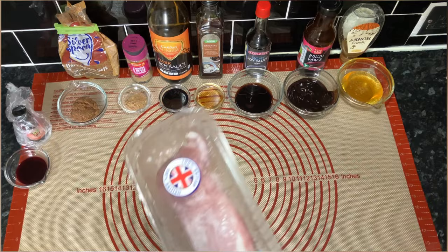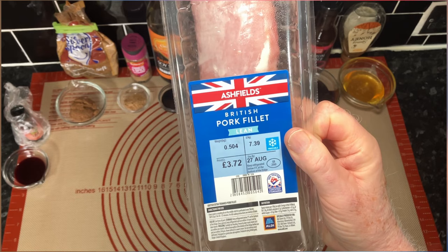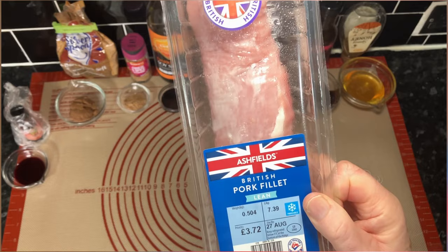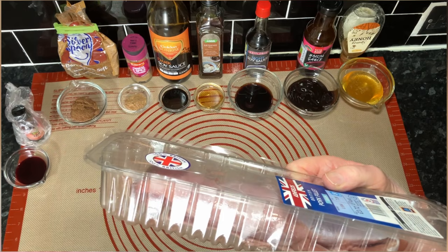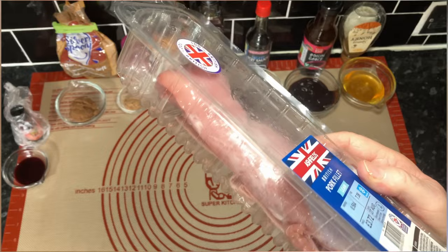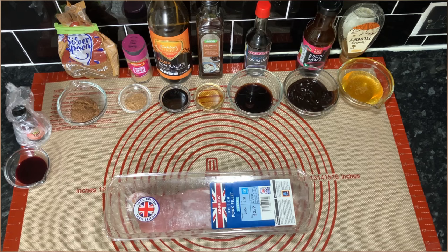I'll show you the pork — as you'll see, that is about half a kilogram and it cost us £3.72. It's not as big as we had before, so whether we'll eat all that in one go I'm not sure. It'd be nice to think it'll do us twice but I don't know — we'll have to wait and see. Right, I'll make a bit of room and make a start.